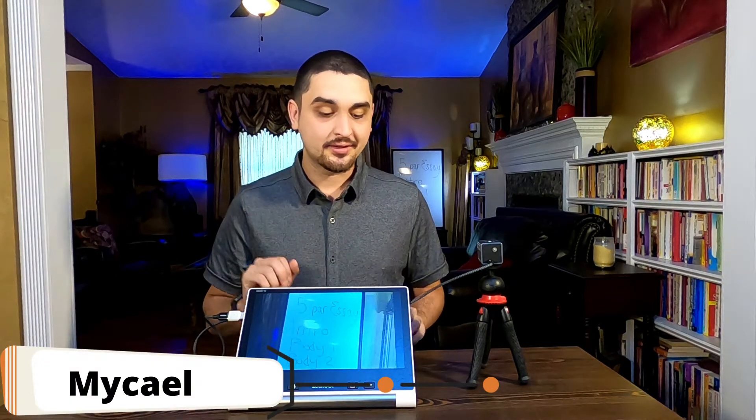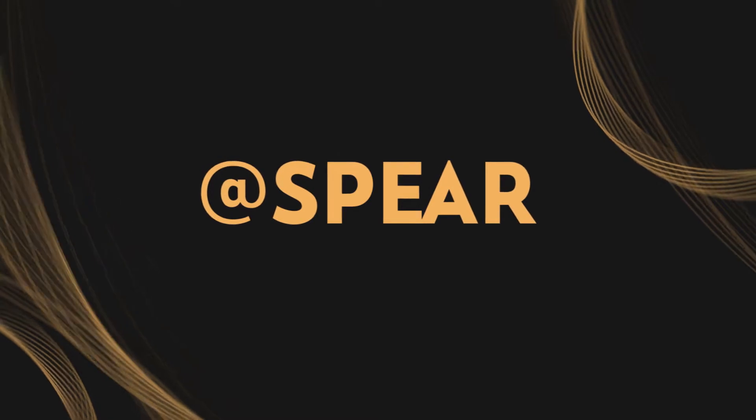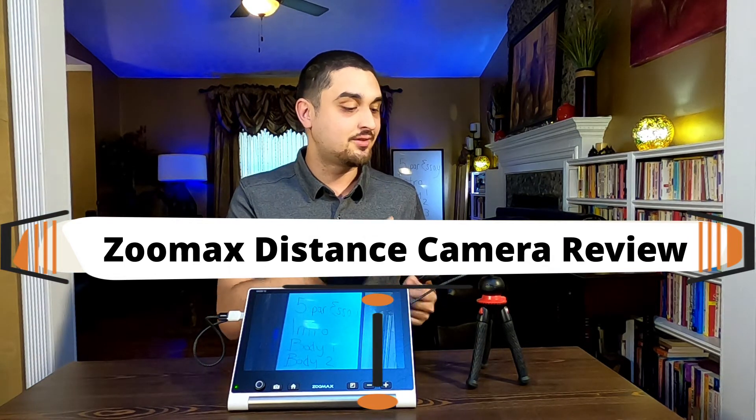Hello, this is Michael. Today I'm going to be showing you the distance camera for the Zoomax Snow 12. You would mostly use this in a school environment or for presentations to see the board or see at a distance.